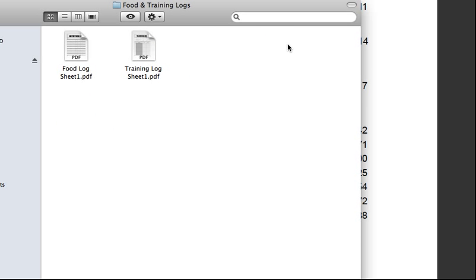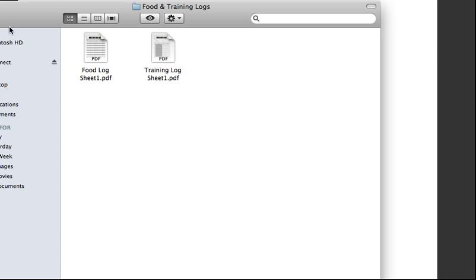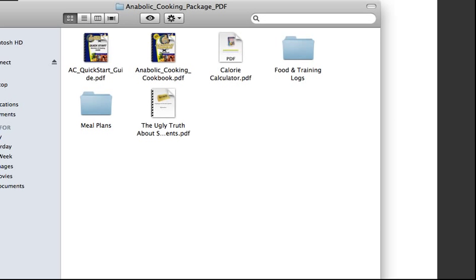He has food and training logs in here — a lot of printable worksheets and stuff like that. You can take them with you to the gym and keep track of what you are eating and how you are training. They are really handy. What I really love about this whole system is the meal plans.